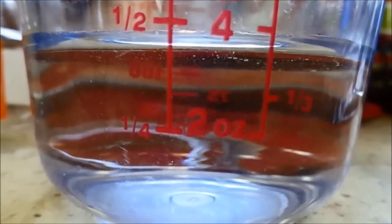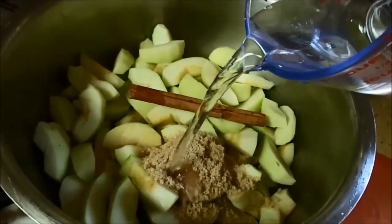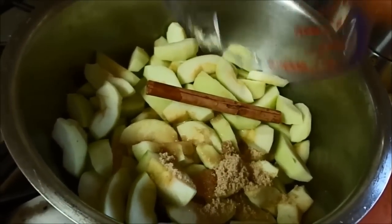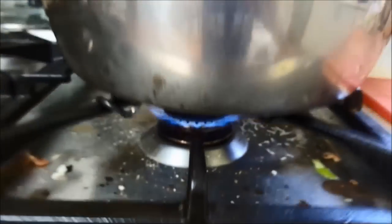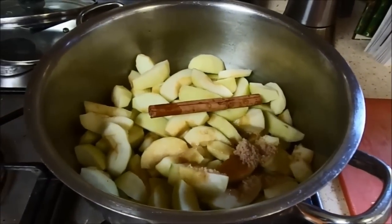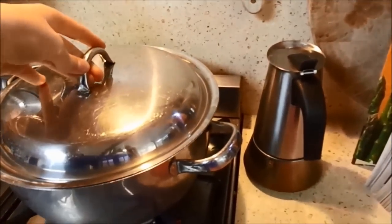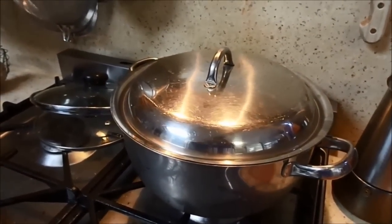You're also going to want about a quarter to half a cup of water — that's so it cooks properly and doesn't burn. You want it on a relatively high flame. Turn on the heat, put the lid on, and let it cook for about five minutes, then come back and give it a nice stir.